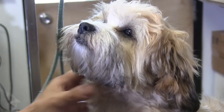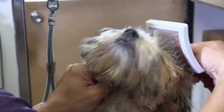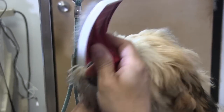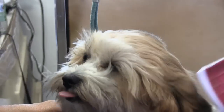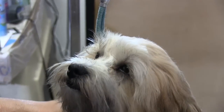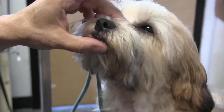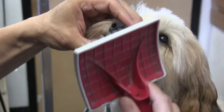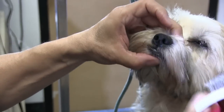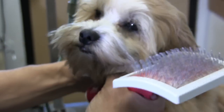Now we're going to brush the top of her head. I'm holding her chin, holding her neck area, supporting her. Everything is brief — that's the key, it's very brief. We're going to use the corner of the brush and just come down her face. She's using her paws — she just wants me to stop.